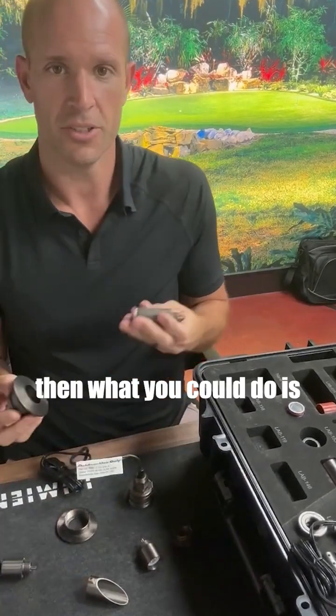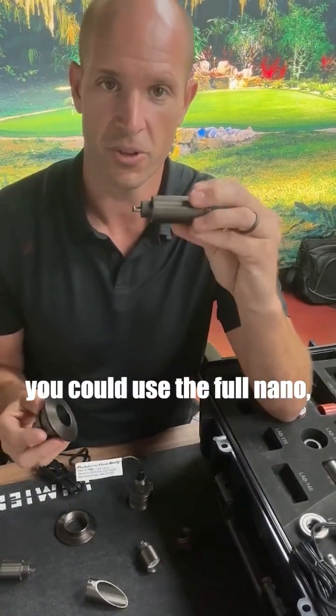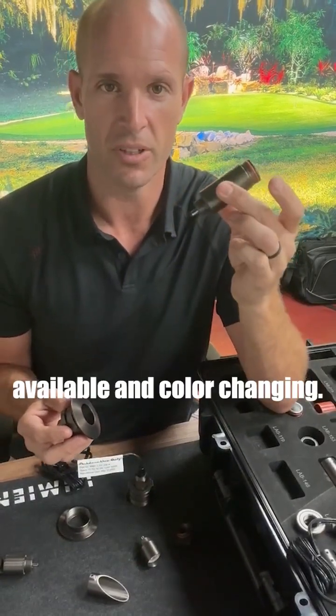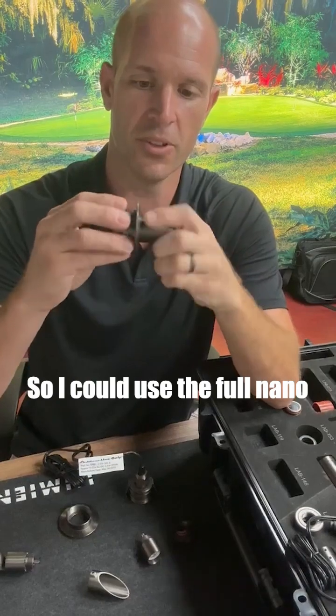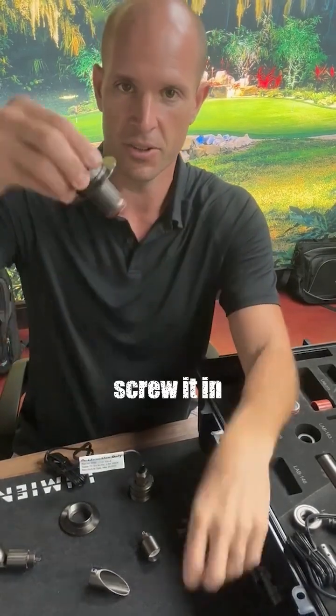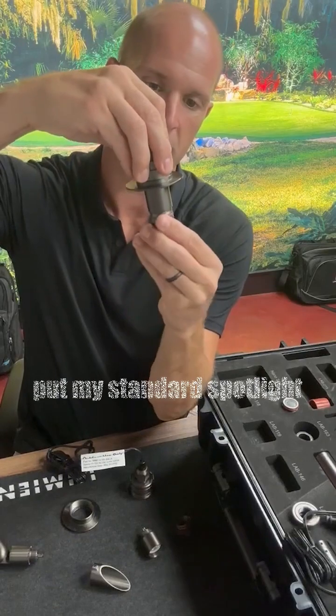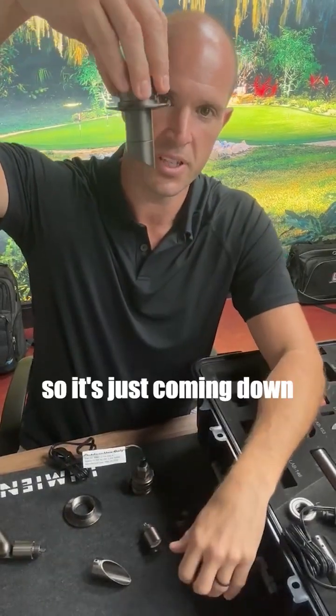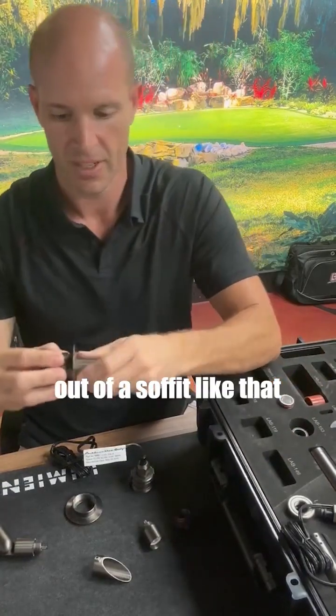What you could do is use the full nano, which is nice because it's available in color changing. I could use the full nano, screw it in, and maybe just put my standard spotlight top on it — so it's just coming down out of a soffit like that.